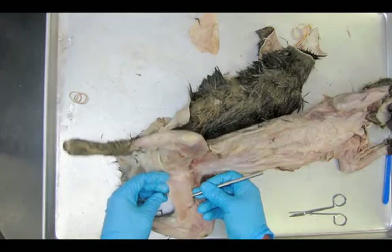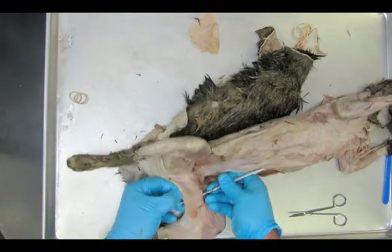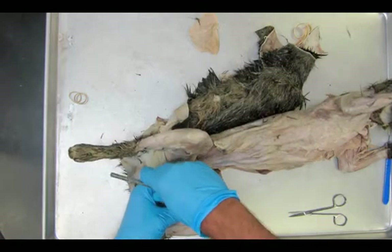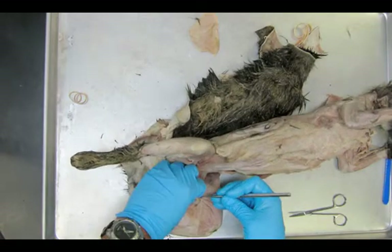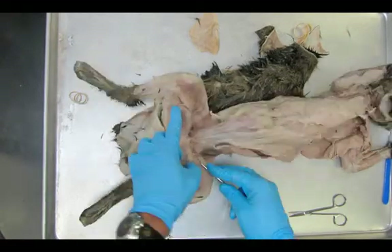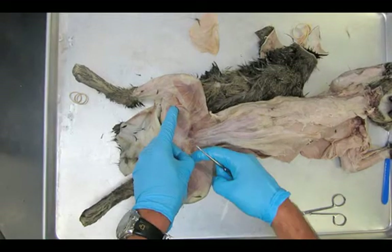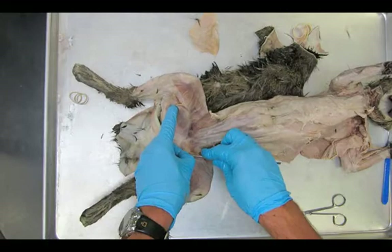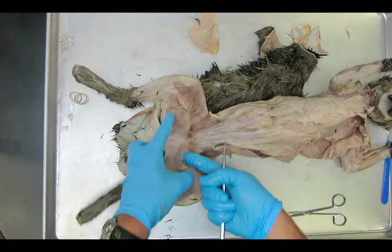You can see I'm getting my probe underneath the gracilis right here, all the way through. Got to be extremely careful — don't hook anything underneath it. It's very similar to when you were peeling up the pectoralis major and how the pectoralis minor kind of wanted to come up with it. Not as difficult for sure. This is a very easy dissection, but you just got to be careful not to gouge anything that's down deeper.